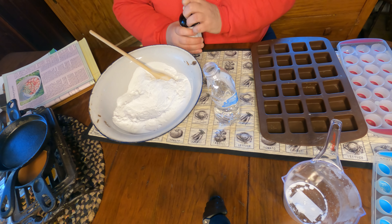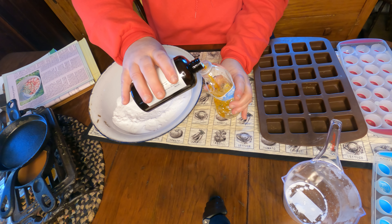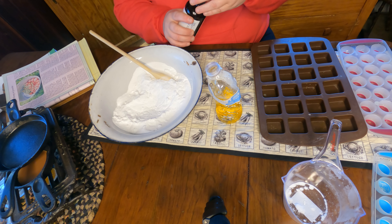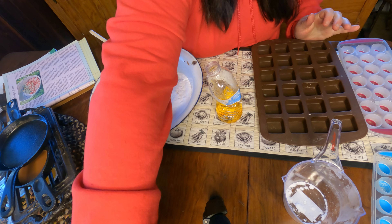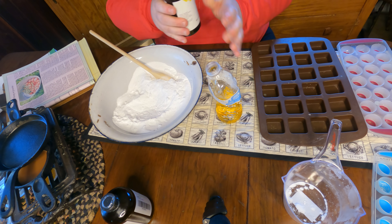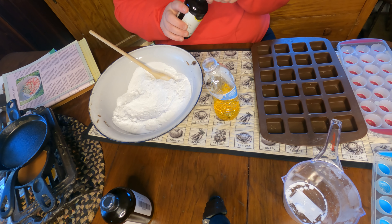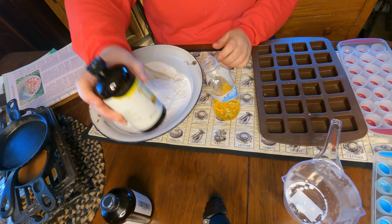You don't have to use essential oil, but essential oils do make things smell so clean. I use a lot of essential oils when I'm cleaning. You wouldn't have to use as much as I am, but I really like strong scents when it comes to cleaning and this is all natural.